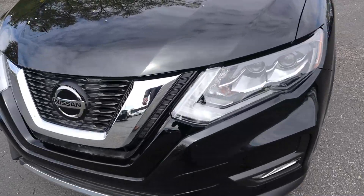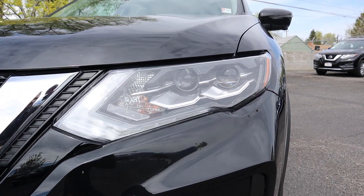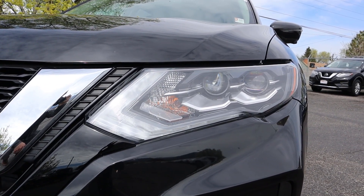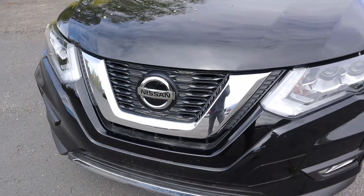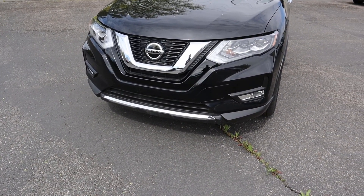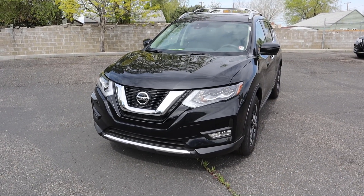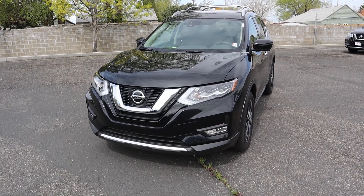To wrap things up with the front, you're going to get these nice LED accent lights with projector bulbs — two sets for your high beams and low beams — turn signals integrated right next to those, and fog lamps down below. You also get that same kind of smiley face chrome accent on the front that Nissan does with all their vehicles, plus more chrome down below. I really like the design of these newer Rogues; they have a much more aggressive look that makes the car appear sportier.